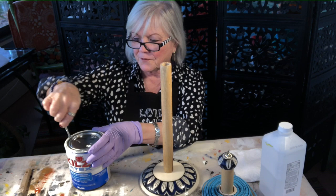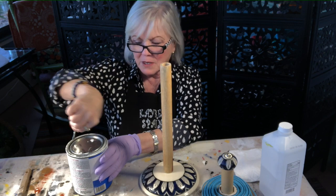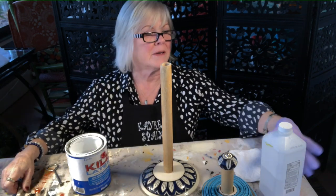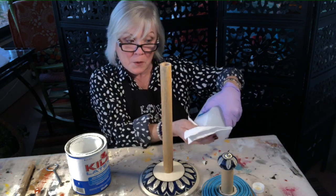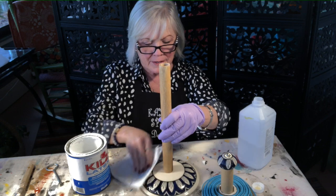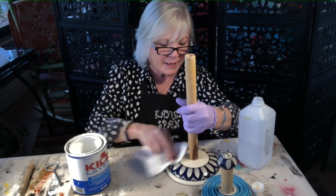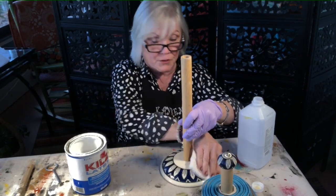First, I have to clean it with alcohol, and I need to get the top off the primer because I have to prime this glass — I just think I need to. By the time you see this, I hope you've had a wonderful holiday, Christmas, New Year's. I clean pretty much everything with alcohol before I start painting so it removes any dirt, oils, and fingerprints so the paint will adhere to the glass.